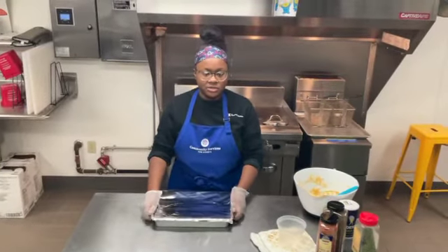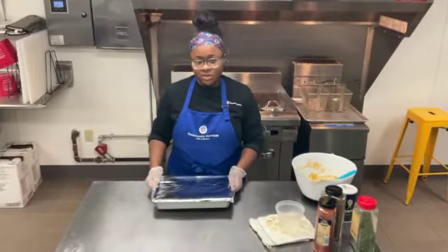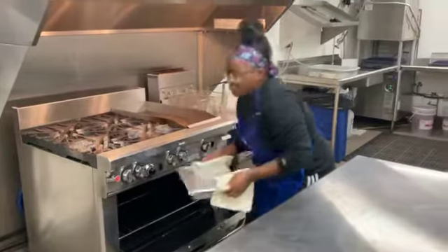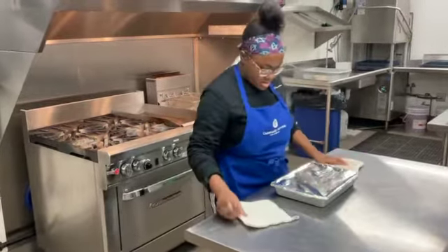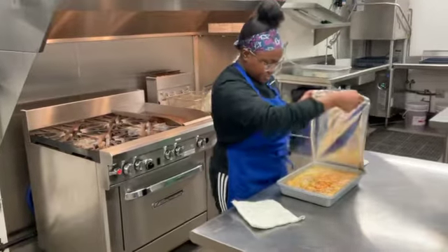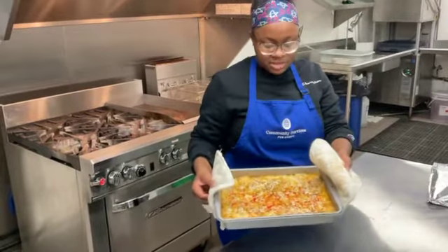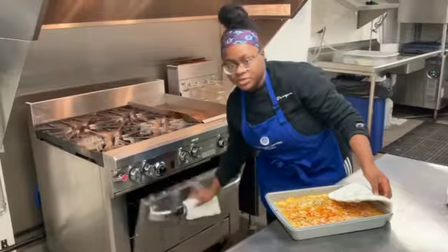Now that your pan of macaroni and cheese is covered in foil, we're going to throw it in the oven at 350 for 25 minutes. Then we're going to take it out, take the foil off, and put it back in the oven at the same temperature for 10 more minutes. Now we're going to carefully take the foil off — this is the finished product at 25 minutes. If you want a more crisp top, just throw it right back in the oven for 10 more minutes at 350.